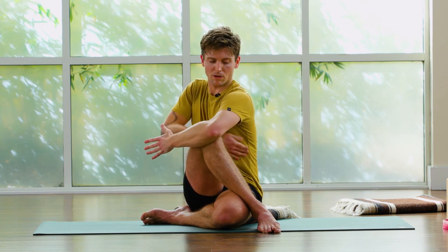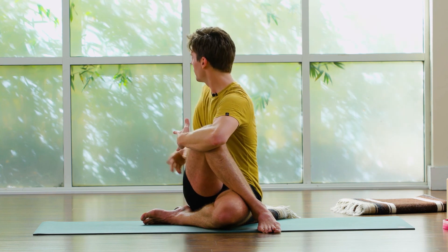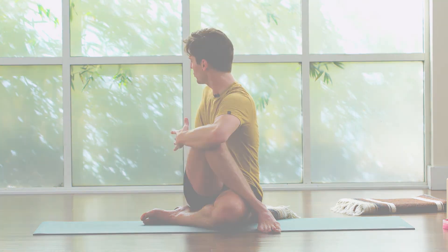Still lift up through the sides of your chest. Use the pull of your left arm and start to rotate. Bring the left side of your rib cage toward your right inner thigh. Reach your right hand behind you and push down so that you can be as upright as possible.